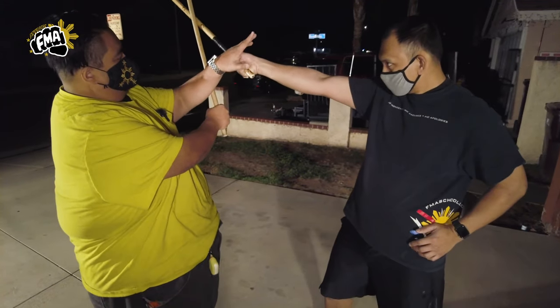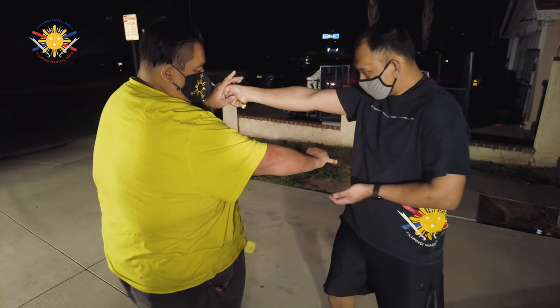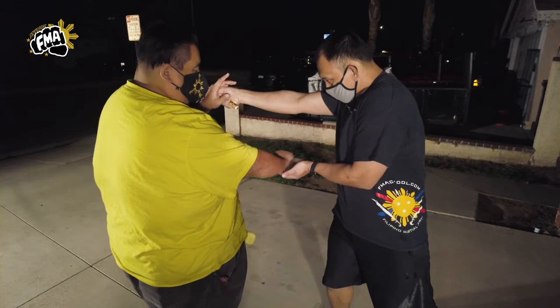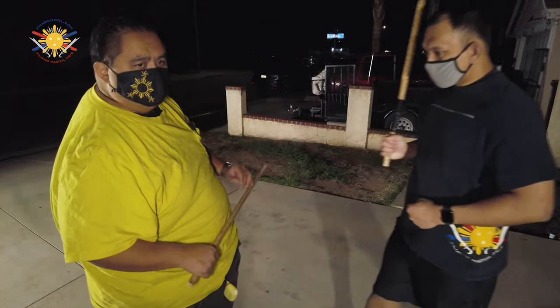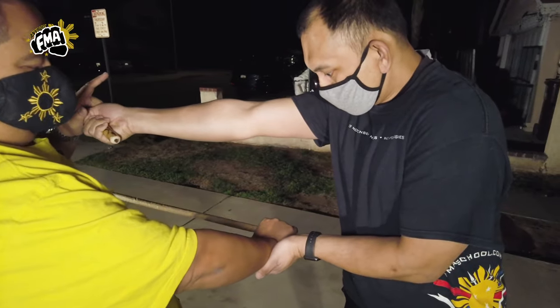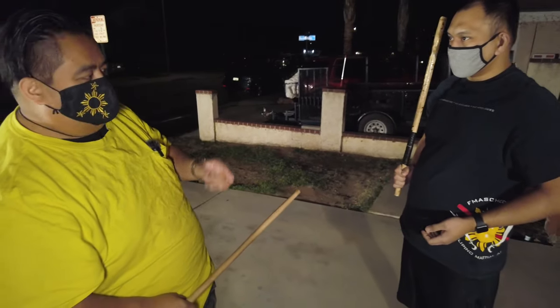First, he's going to strike to my left side, to my left temple, and I'm going to come down with a puño strike to his ribs, and he's going to catch it — boom. So that's the distraction one; this is the decoy. He strikes here, boom, and I come down here — that's my decoy strike.